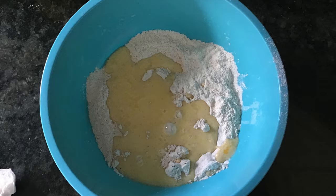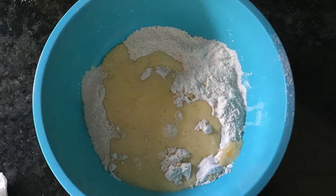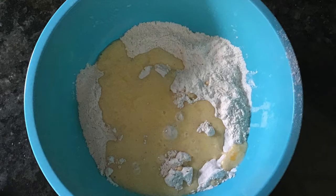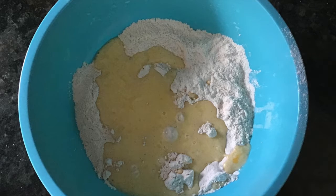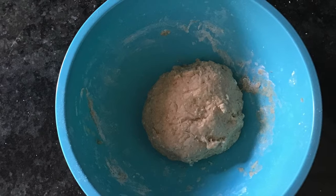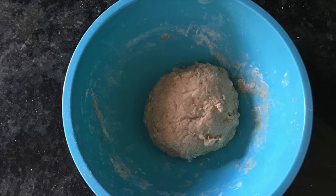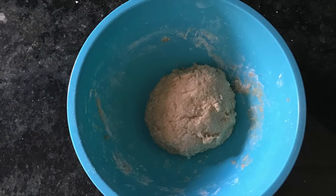Once your wet ingredients are mixed, pour them into your dry ingredients and mix together until it forms a dough. It's going to be a rather sticky dough and you could mix it with a fork or a whisk. I started with a whisk, then moved to a fork, and finally just gave up and used my hands. Make sure it gets to a nice dough consistency.